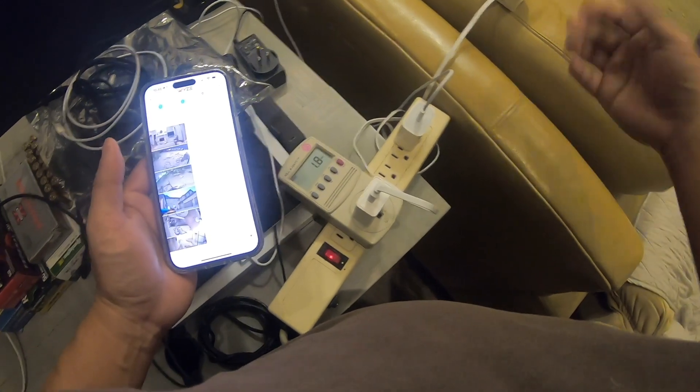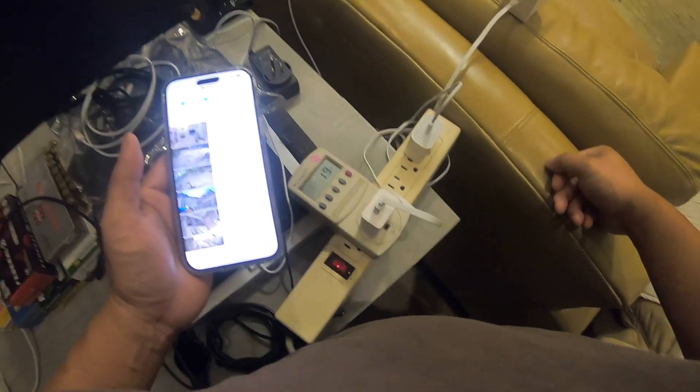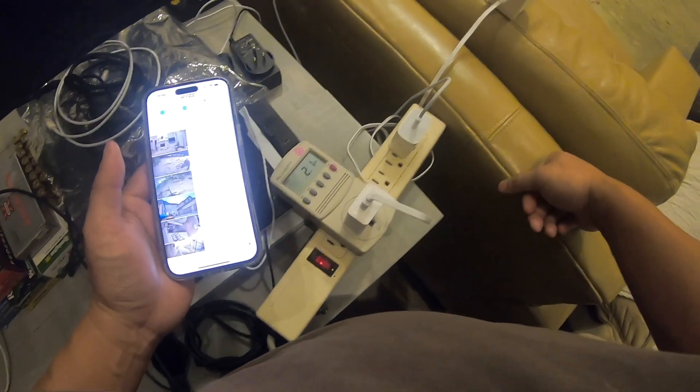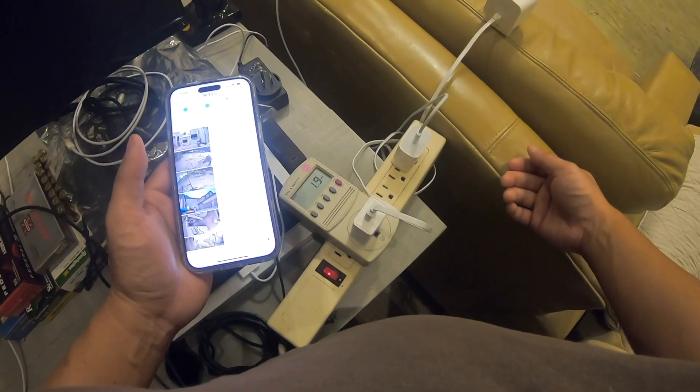That's the most power we could get it to consume. It's back to about 2 watts now, so when it's not doing anything in particular it's just consuming about 2 watts.